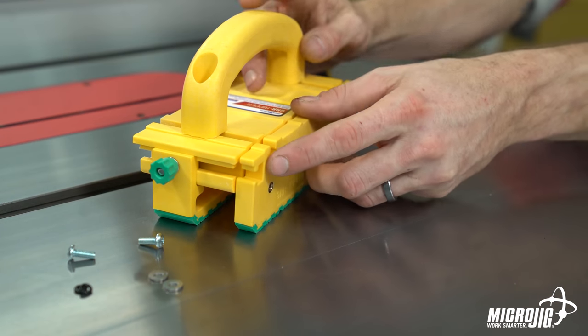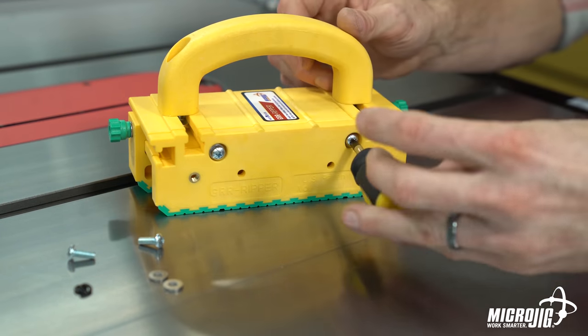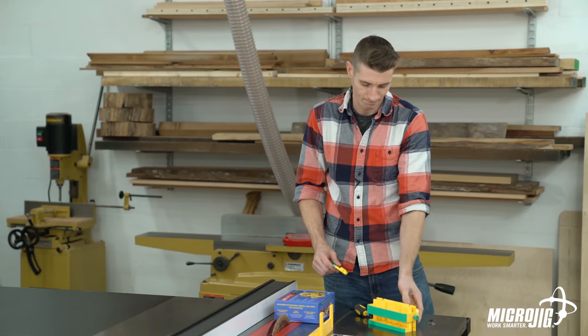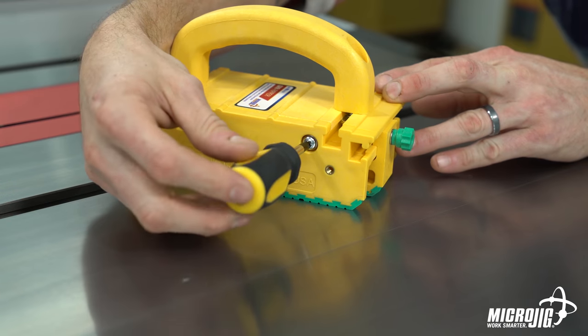Now just align the screws with the brass inserts on the main body and screw it in. Half-inch leg is on. The quarter-inch leg goes on exactly the same way.